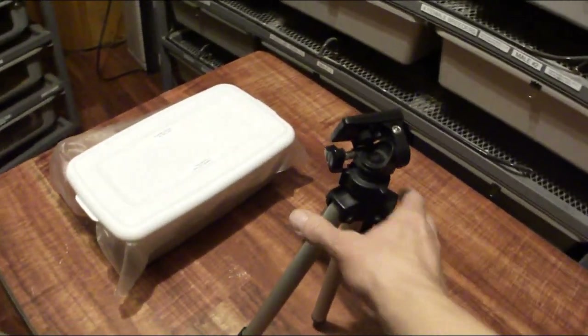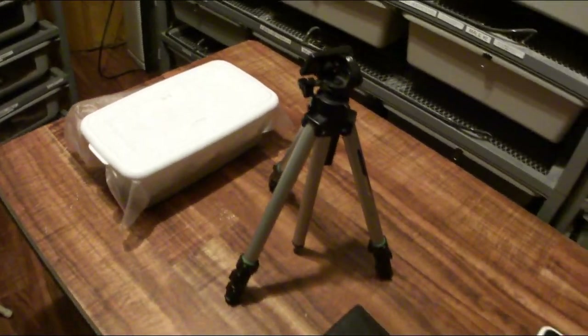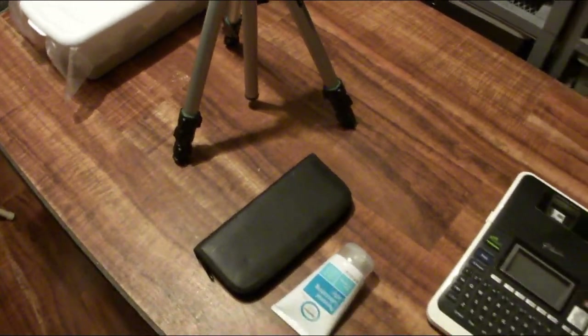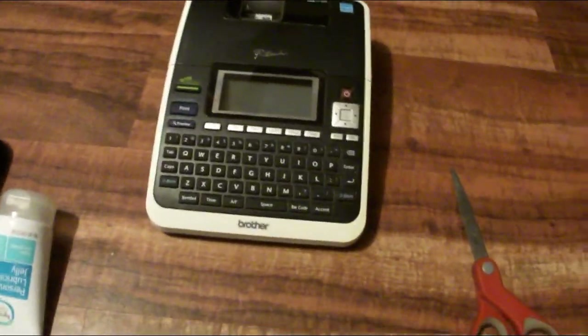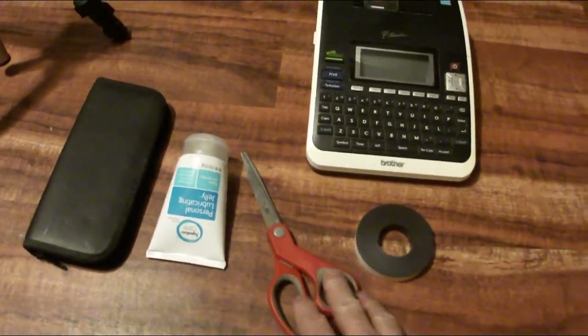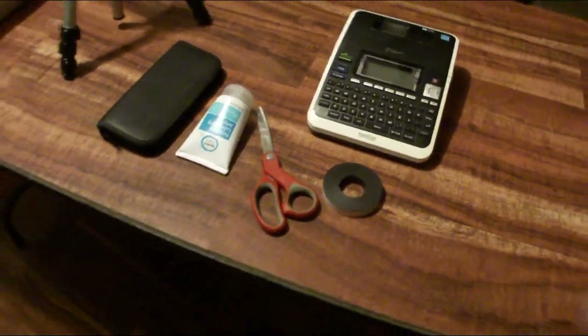I'm going to set this camera up on the tripod so we can take a look at it, then I'll use my probe kit and gel to figure out the males and females, make a label, and set them up with my hatchling rack. I basically just used scissors to cut my label to size. That's pretty exciting — there are only two possibilities: we'll either get albino het pieds or albino pieds.